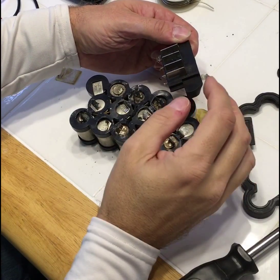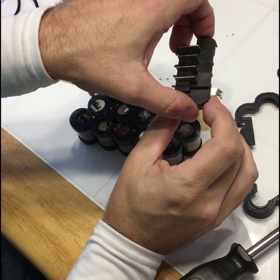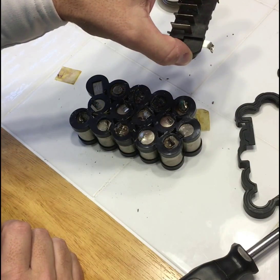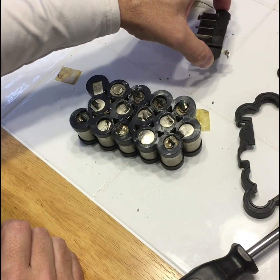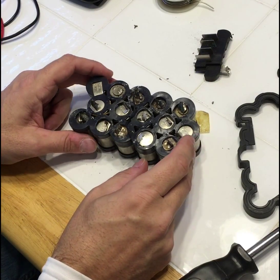I have removed this piece here. I'm going to set it aside in the same direction as I'm going to put it back on, that way I will remember which direction it goes.